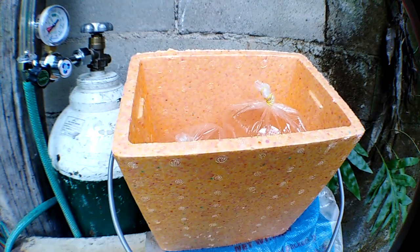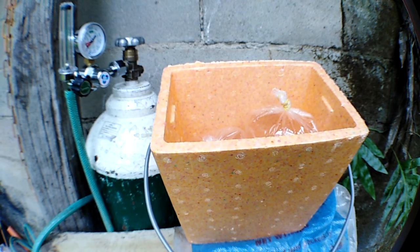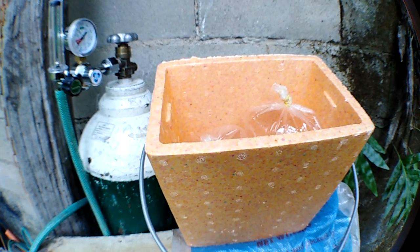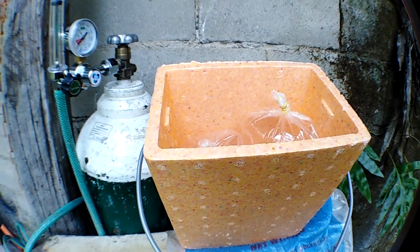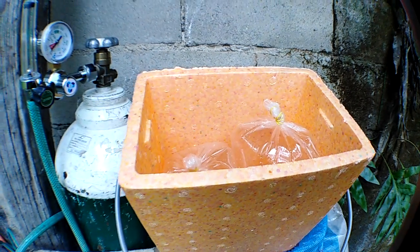The adult Daphnia will also serve as a filtration system for the fry tank. My technique when feeding four-day-old koi fry is to also feed them hard-boiled eggs so that the Daphnia have something to eat as well.